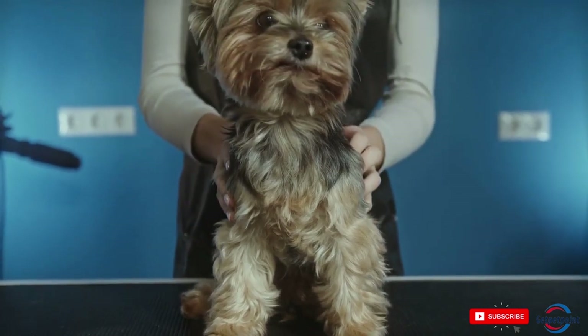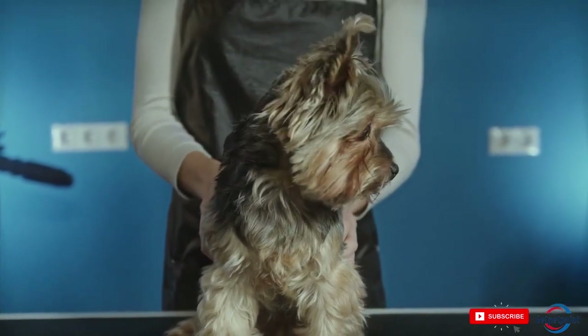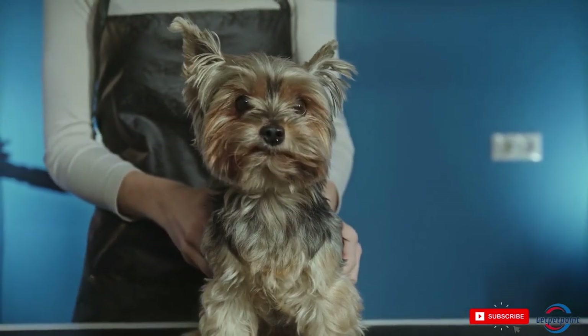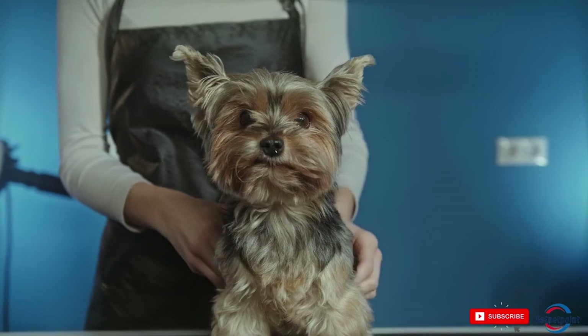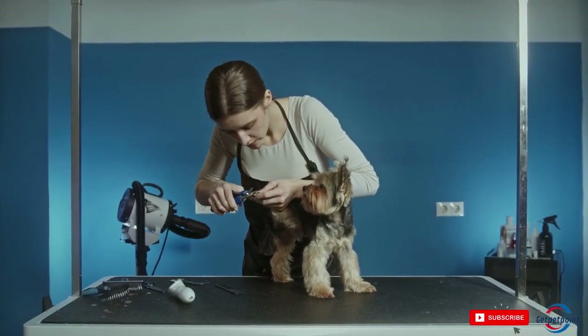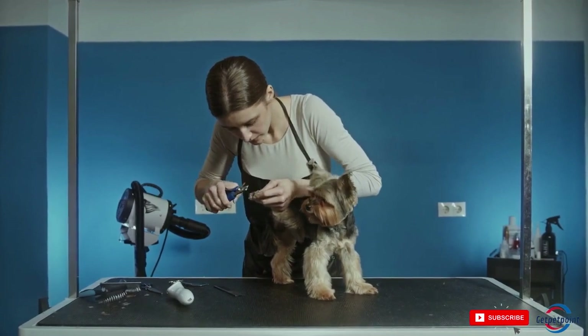Welcome to our video on 5 Tips for Grooming Your Dog at Home. Grooming your dog at home can be a fun bonding experience for you and your furry friend, and it can also save you time and money on visits to the groomer. In this video, we'll be sharing with you some tips on how to groom your dog at home effectively and safely.